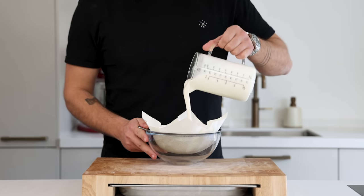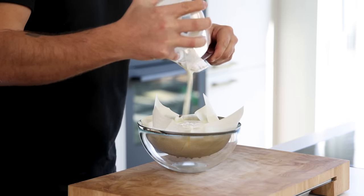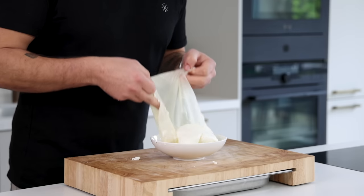First the yogurt base. Pour a liter of yogurt on a sieve that's lined with kitchen paper and let it drain for at least 24 hours in your fridge. Save both the liquid and the drained yogurt.